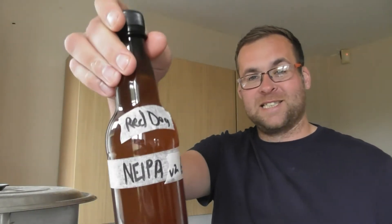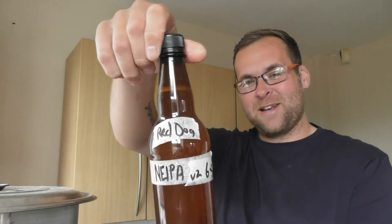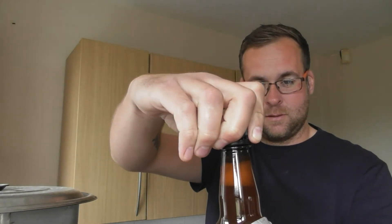There are all those fantastic labels, as Matt Caliby was saying. Gus Tano labels. This is a Red Dog New England IPA V2, 6.5%. It's coming up.